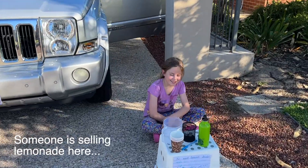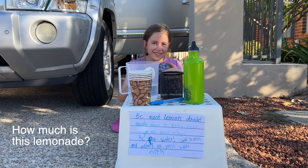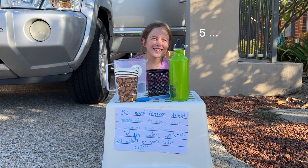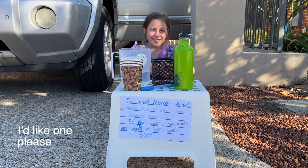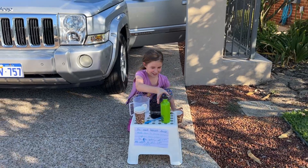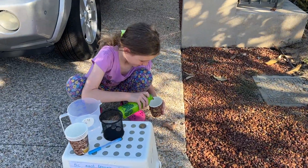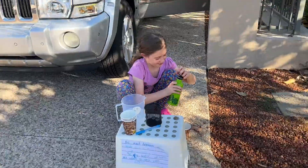While dad and I worked on detailing, my younger sister served us drinks. She ended up opening a lemonade stand on the driveway — someone called out that she was selling lemonade, and she was charging just five cents a cup. I think we were the only customers.